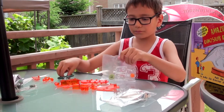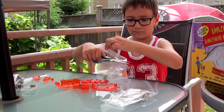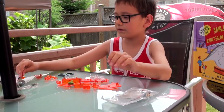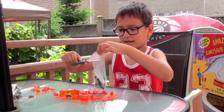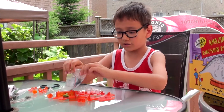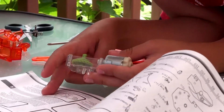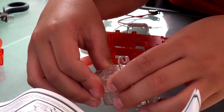Now I'm going to open up the motor. Be careful — you cannot lose anything. If I lose one thing, this robot is no more. And then actually so far it seems really easy.